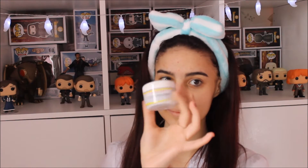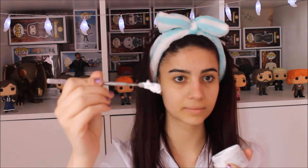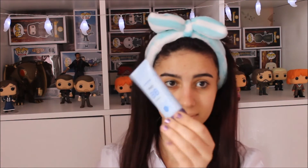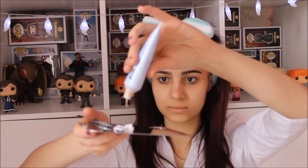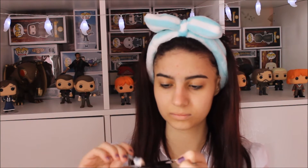So the first thing you need to do is start off with a clean face, no makeup. Then taking a spatula and a palette and the clown white by Snazaroo, scoop a bit of this onto the palette. Then taking a BB cream, either paler or the same color as your skin tone, add this to the white and mix them together.